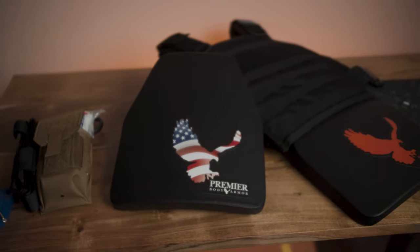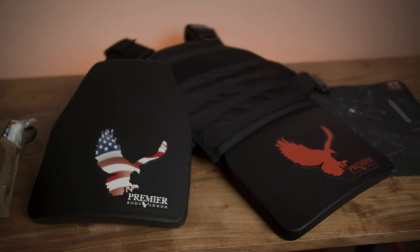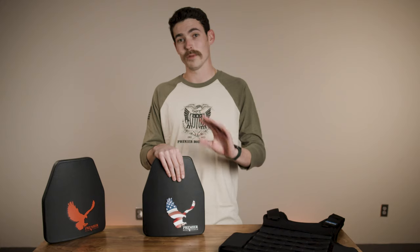We have two different colorways: our American flag eagle and our orange eagle, just to mix things up a bit. Order them now — supplies are limited and I think these are going to go fast.